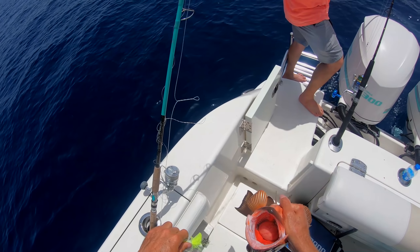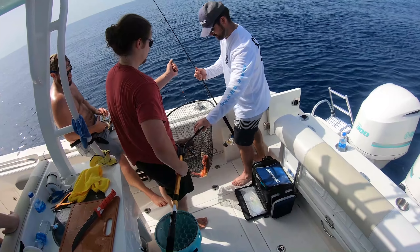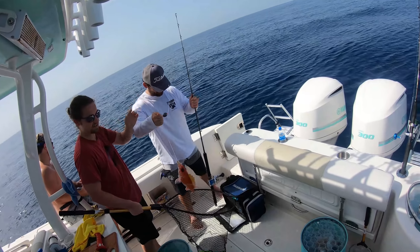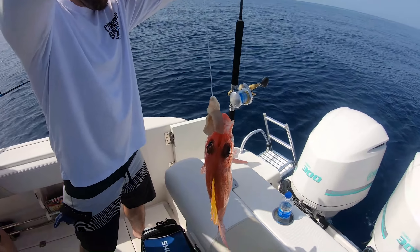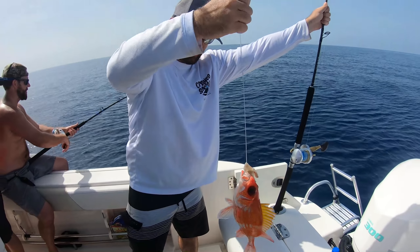I think he's definitely 20 inches — we'll measure him up just to make sure. Just don't get poked by him — it's a squirrel snapper. They're good to eat, just don't get poked by him. Do not get poked by him — that is a cool looking fish. Dinner, son!